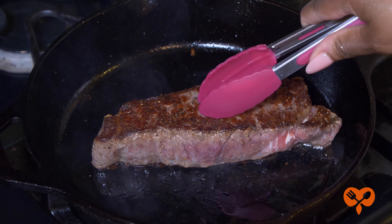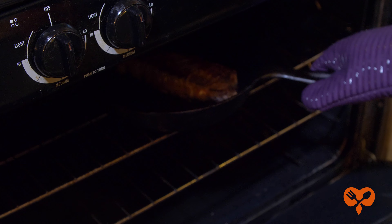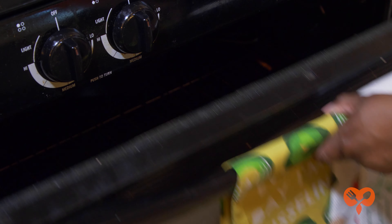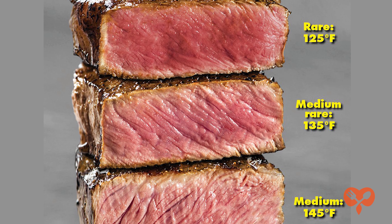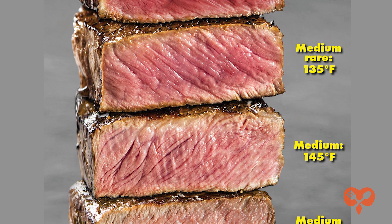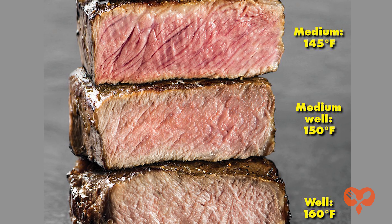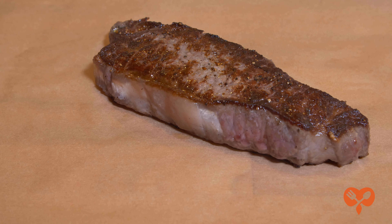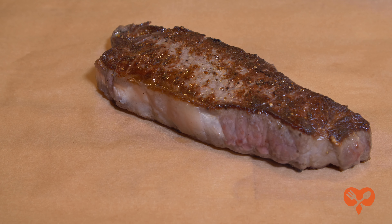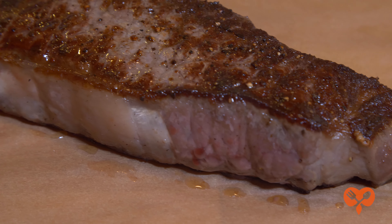Otherwise, after it's seared on both sides, remove the steak from the heat and place it on a plate to rest. If your steak is really thick, you may have to finish it in the oven until it's 125 degrees for rare, 135 for medium rare, 145 for medium, 150 for medium well, and 160 for done done. You can remove the steak when it's about 5 degrees less than your desired doneness. The steak will continue to cook while it rests.